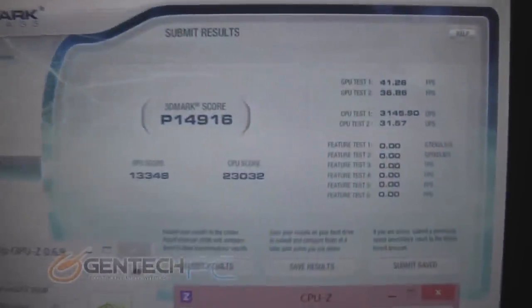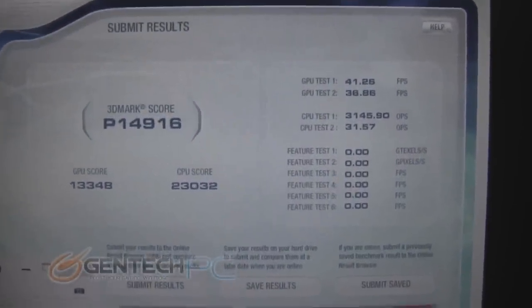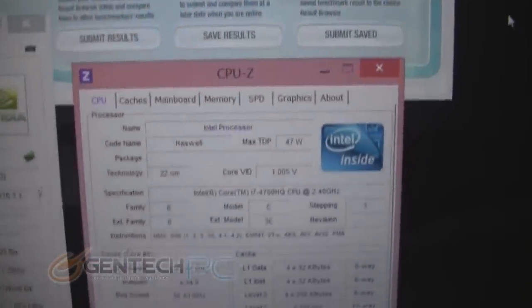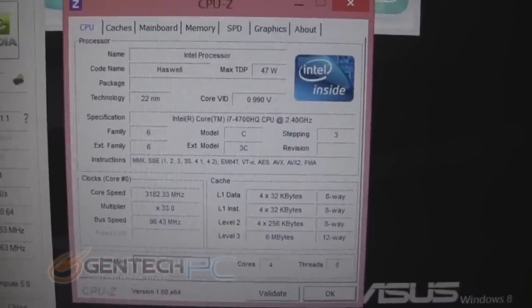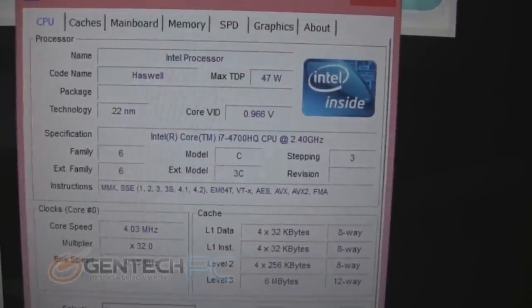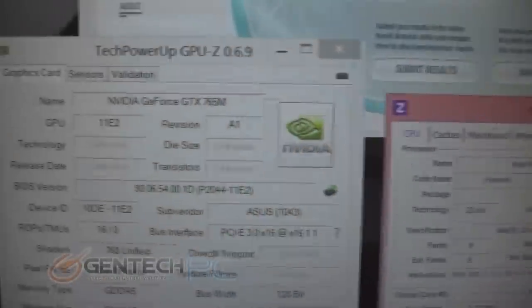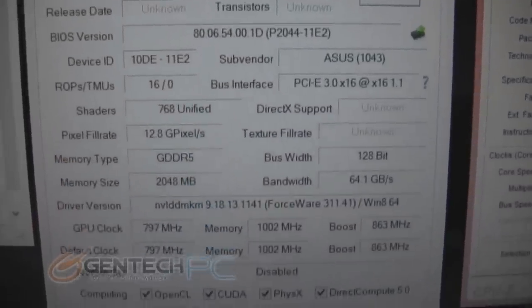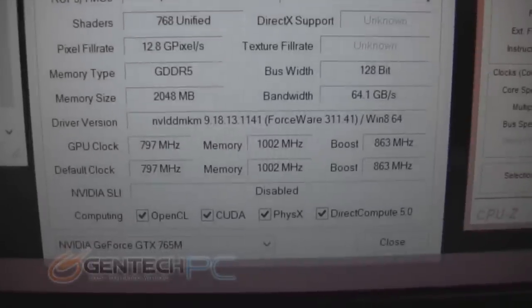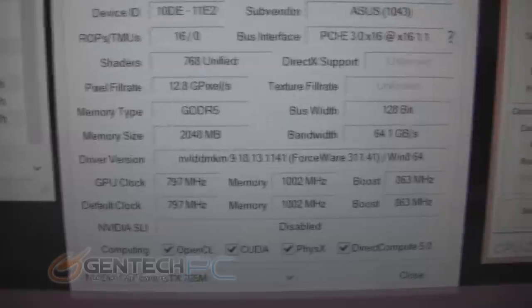Benchmarking the system with a stock configuration, 3DMark Vantage gave us a performance score of 14,916. That's quite an appreciable score, considering this is not the highest-end GPU you can get in this system. Here's the CPU-Z information on the CPU, and here is the GPU-Z information for the video card. You have two gigabytes of GDDR5 RAM for the video card, and of course you can see the core clock and memory frequencies.